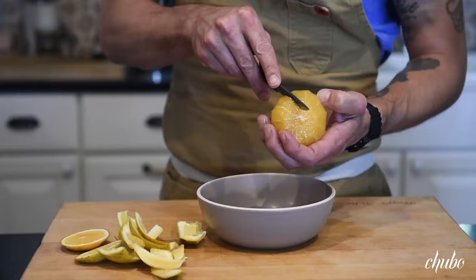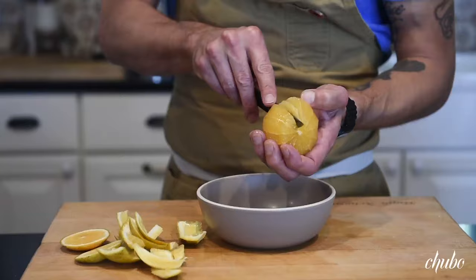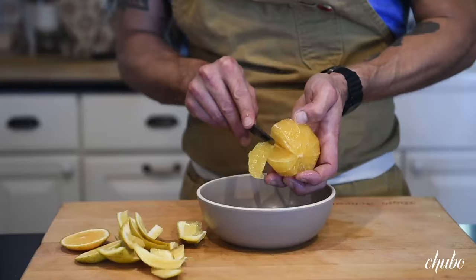Then center over a bowl — basically you're gonna find the demarcation points of each supreme and just wiggle your knife in between that. Light pressure because your hand is underneath it. Then just sliding away the supreme like that.